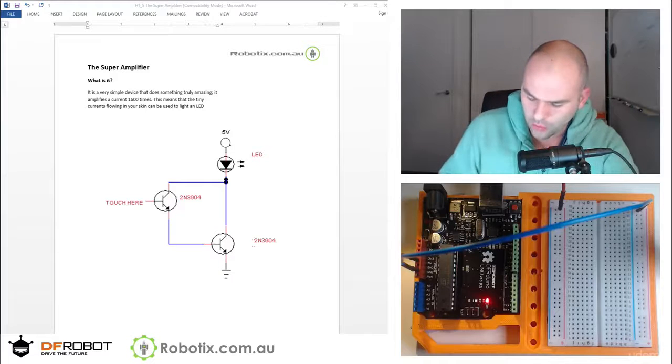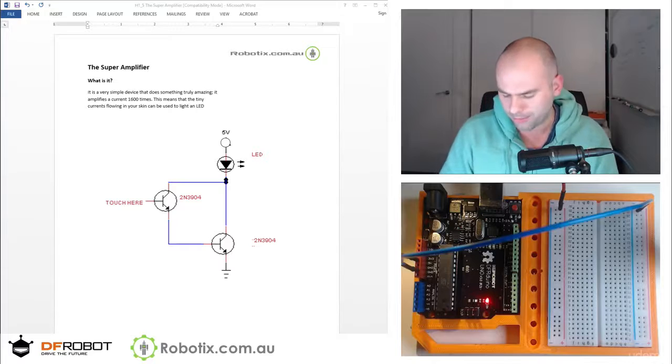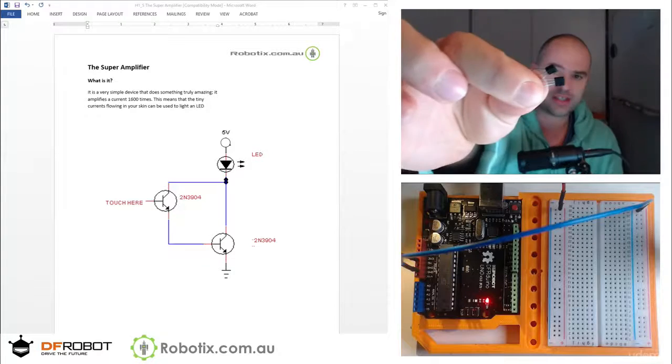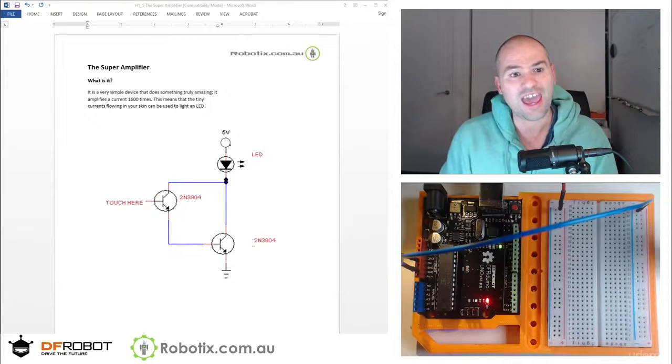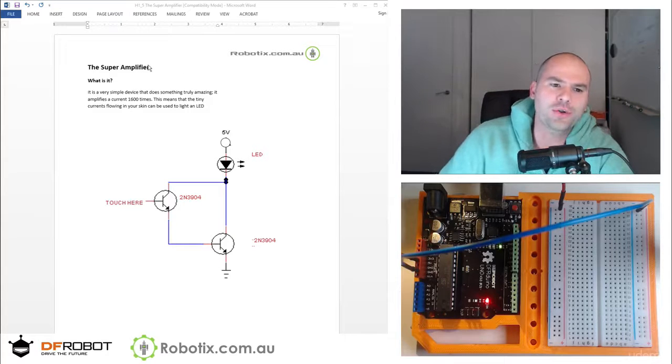Hello and welcome. In this tutorial we are going to create a super amplifier, also called the Darlington transistor. It consists of basically two NPN transistors — we're going to use the 2N3904s that we used before. They have a gain of 30 to 300, standardized at a hundred.